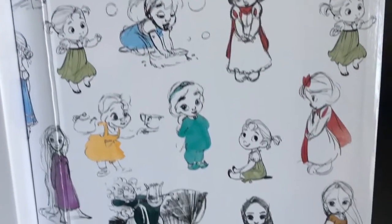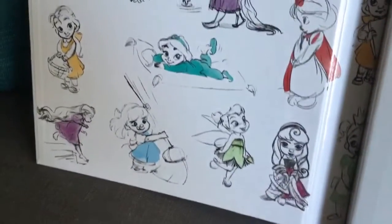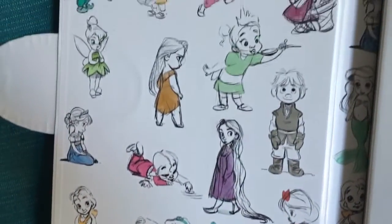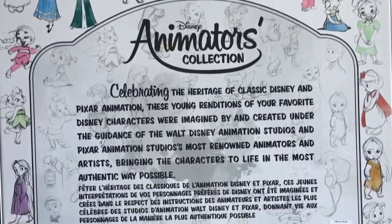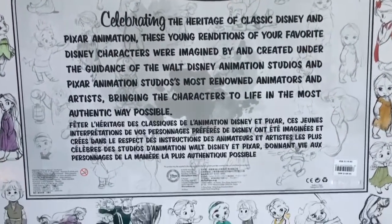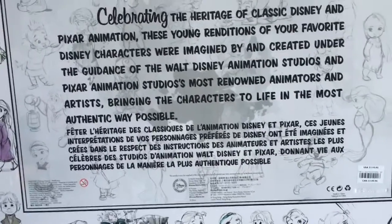I had gotten the ones with the sets, the really cool cases, and all the accessories, but of course I was missing a few of them — like Sleeping Beauty, Pocahontas, Mulan, and Tiana. That's why I decided to get this set, just so I could get all the different little ones that haven't been released separately. Hopefully they will release them separately, because I do love what they come with individually.